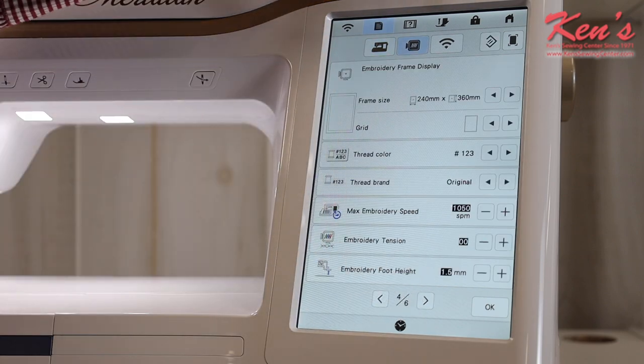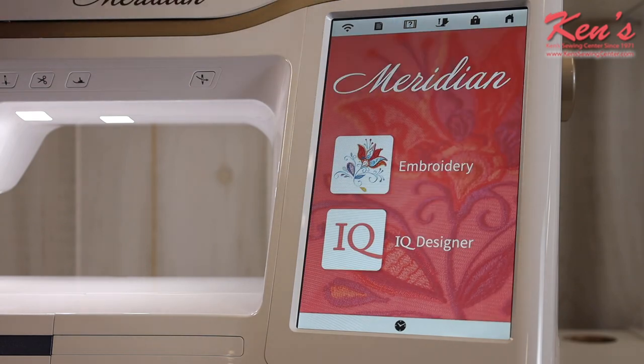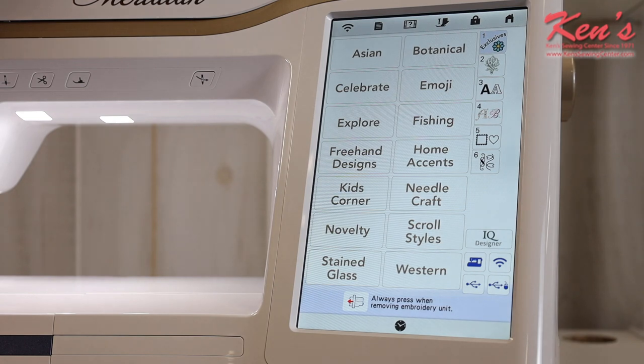There are tutorials built in on the machine. Ken's Sewing Center gives you free lessons and free support for the life you own the machine, no matter where you are in the country. If it's after hours and you can't call us, there are built-in resources to help you. You can always go back to the home screen and then go into embroidery mode.